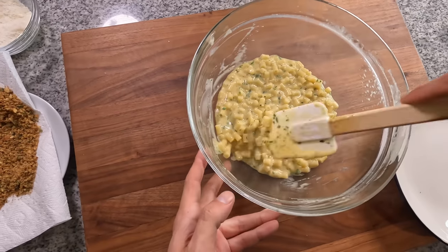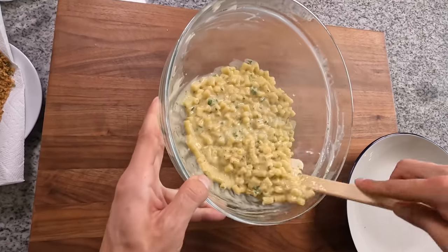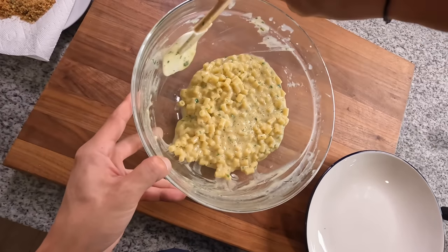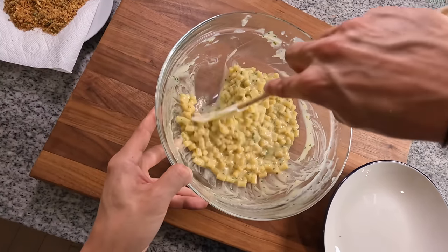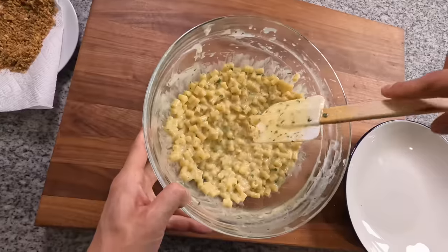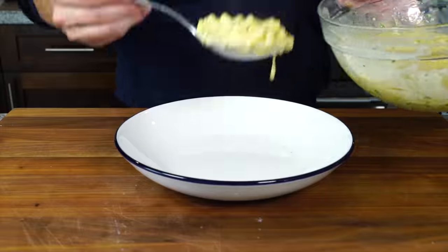You should see the sauce thicken and start to coat the pasta very nicely. If it's too tight, add a little bit more pasta water — we're going for a risotto-like consistency, so you want that pasta to flow nicely. If it's a little loose, throw in some more of that cheese and mix it in, and it should tighten back up to a really nice creamy consistency.